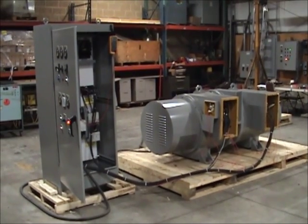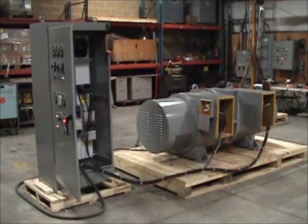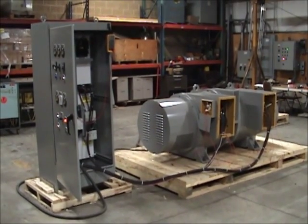For more information about Horlick 400TR model motor generator sets, please download the data sheet from our website or contact us directly.